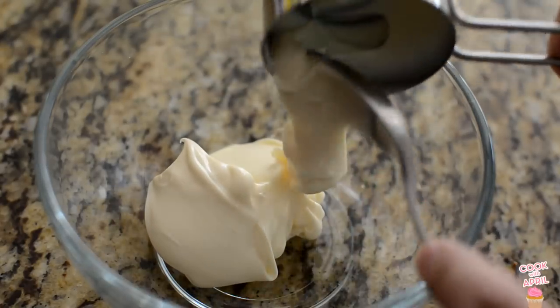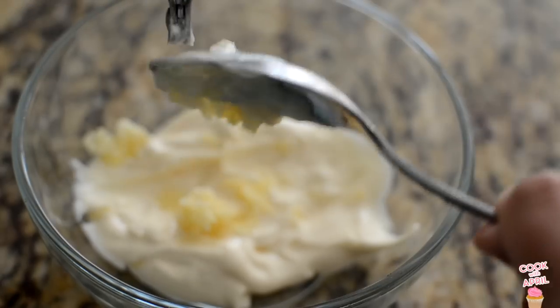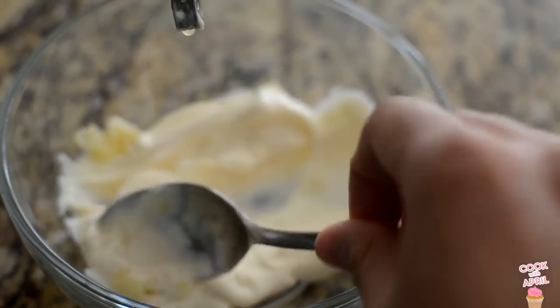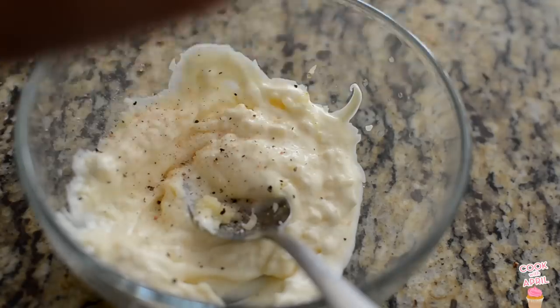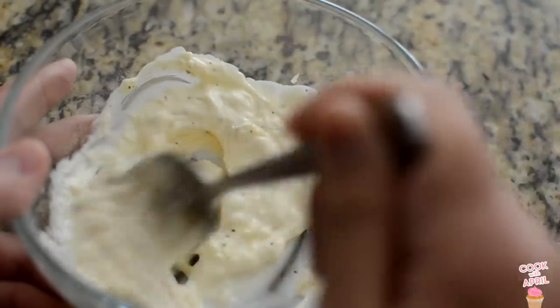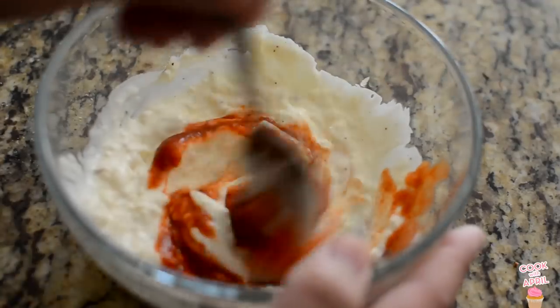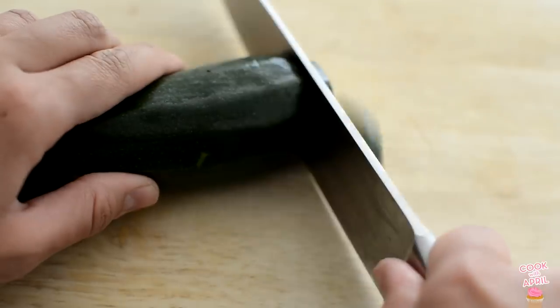Let's get started with the dipping sauce. In a bowl, you're going to place mayonnaise, minced garlic, salt — I'm using Himalayan pink salt — pepper. Go ahead and mix that. Then I decided to add sriracha because it makes it really delicious and spicy, and that is the sauce. You can refrigerate it.